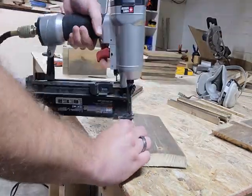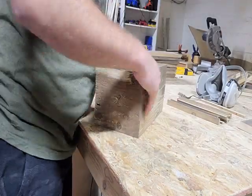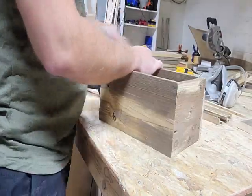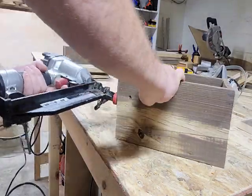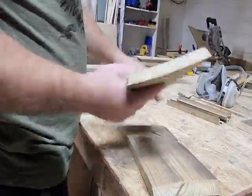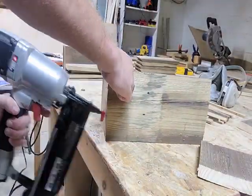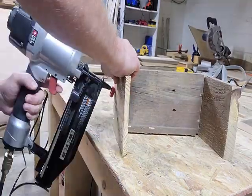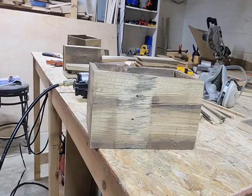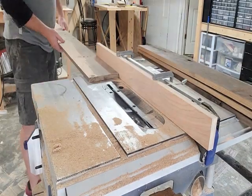Now that all the pieces were cut out, it was time to assemble the plant boxes. I used some scrap wood from previous cuts to make a little ledge on the longer boards and just nail-gunned them in, then assembled the boxes by nailing the sides as well. Once the boxes were assembled, I drilled a couple of holes in the bottoms for drainage.